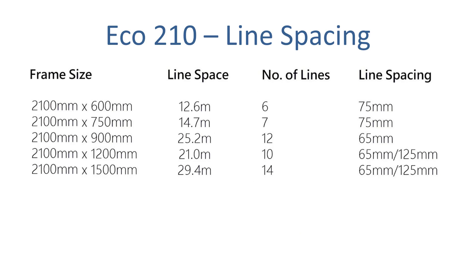With the Eco 210 clothesline, the line spacing is dependent on how far out from the wall it comes, as this unit has five different depth options — that's the distance out from the wall. The clothesline is 210cm wide and you can choose from five depth options: 60cm, 75cm, 90cm, 120cm, and 150cm out. Obviously the further you come out from the wall the more line spacing you'll have, so you just need to choose the right depth option that fits your space and requirements.